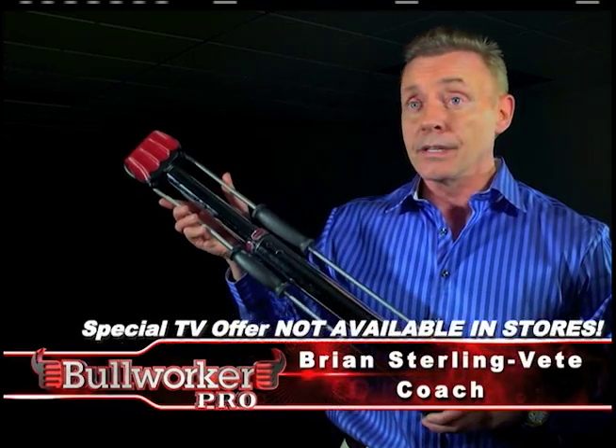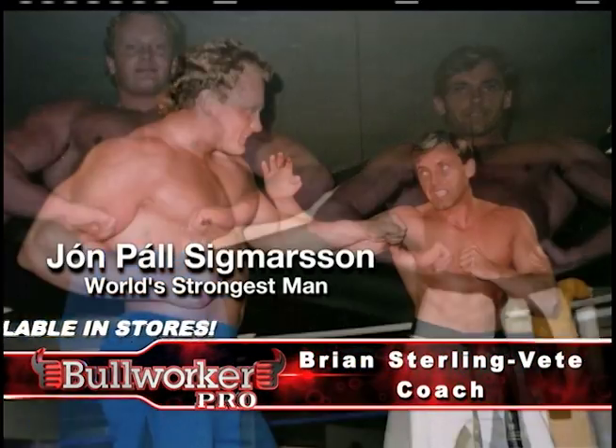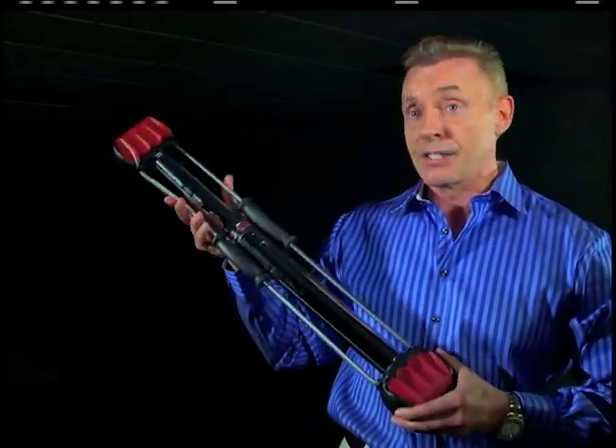I use the ball worker to coach my good friend and four times world's strongest man, John Paul Sigmason of Iceland. And I personally believe that the ball worker gave him the edge. The ball worker really does work.